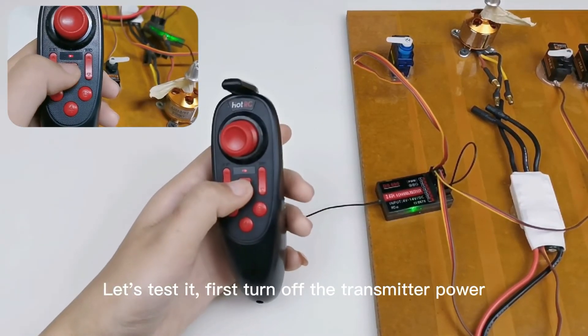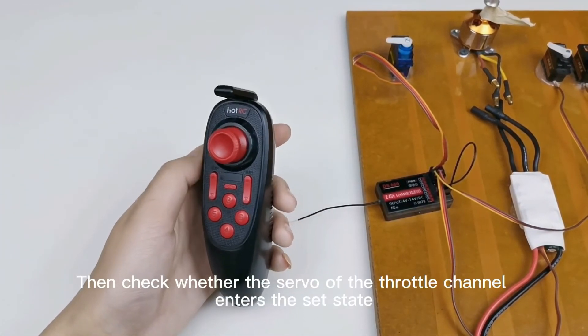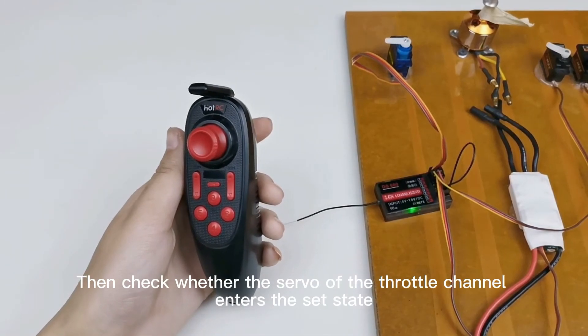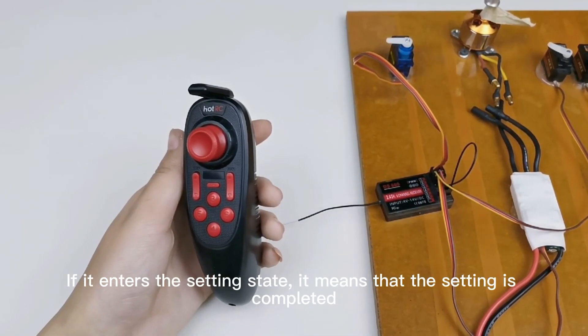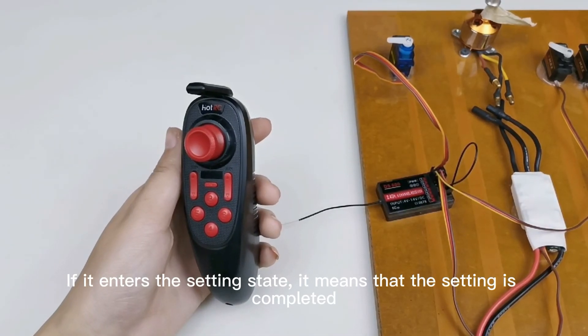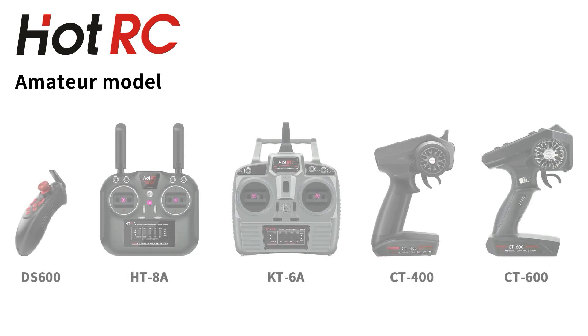Let's test it. First, turn off the transmitter power, then check whether the servo of the throttle channel enters the set state. If it enters the setting state, it means that the setting is completed.